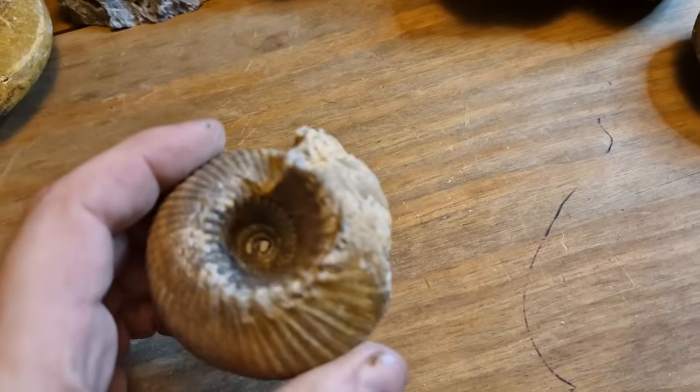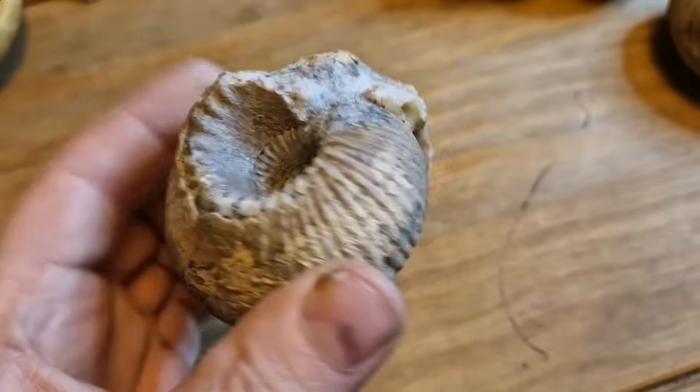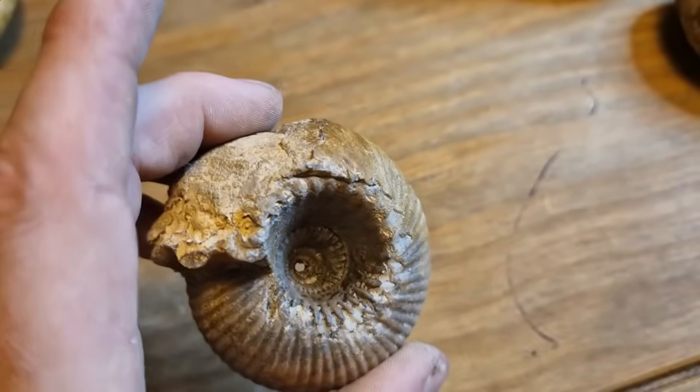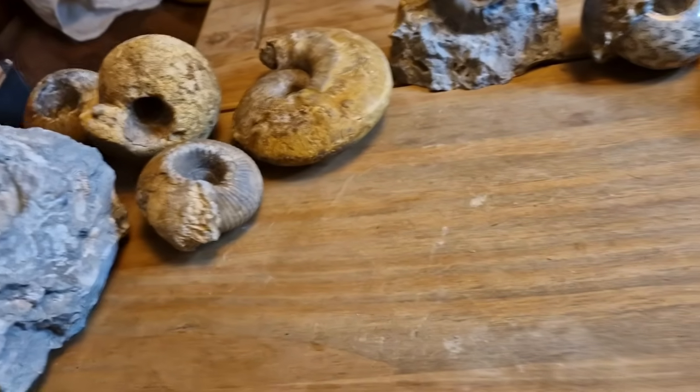Another one here — that's another cad. That one's not gone so well. There'll be a hole in it and it's not very well preserved unfortunately. It could be restored a little bit later, but yeah, there's better ones that we've got.